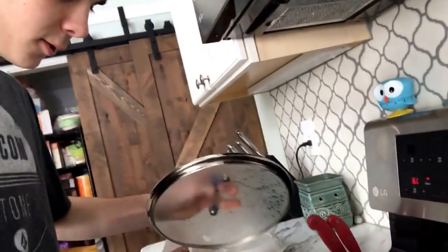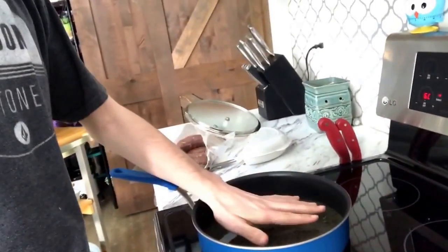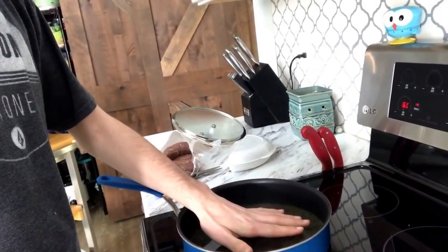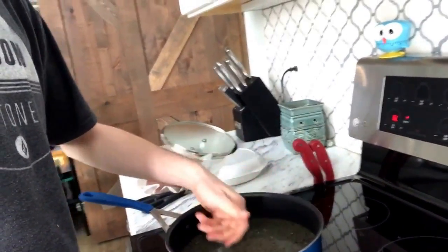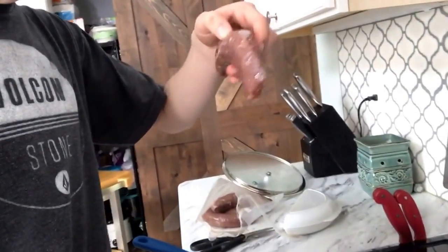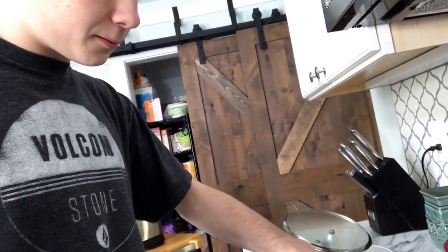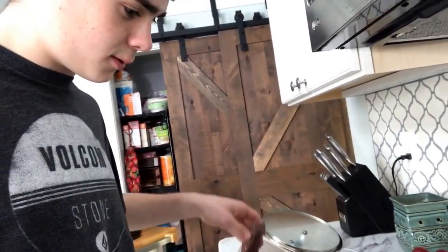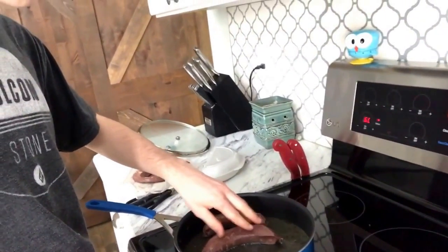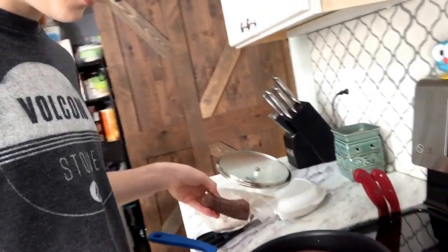This should be ready to go. So now that you got this heat up, you take the brats and you put them right here in the pan, just like this. Make sure you got them spaced out so they don't stick together.